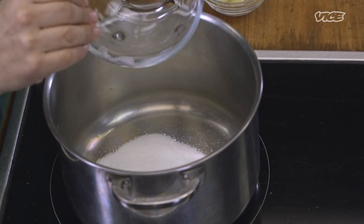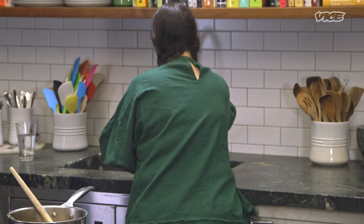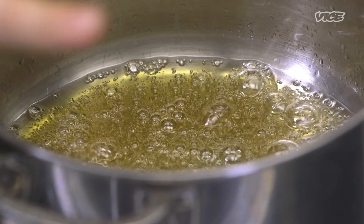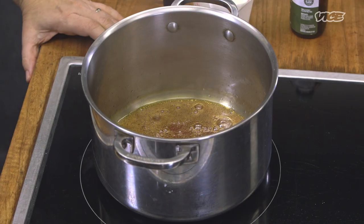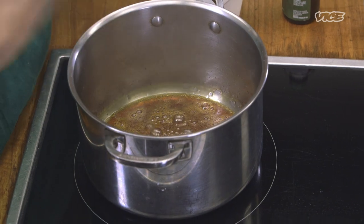We're gonna start with some sugar, then add a little bit of water. Stir it up, then clean the sides of the pan with a wet hand. Turn up the heat — this is gonna boil. Once you start seeing the caramel turn color, you can swirl it a little bit so it evens out. You're looking for a deep amber color. The best way to tell it's ready is through your sense of smell — it smells slightly bitter almost in the back of your throat. You can turn it off at this point, since the residual heat will allow it to continue cooking.